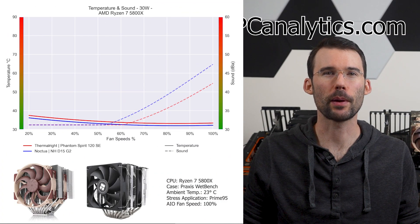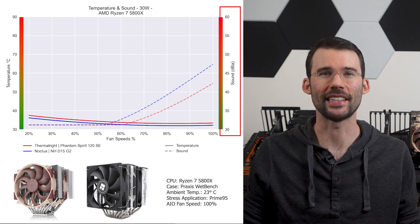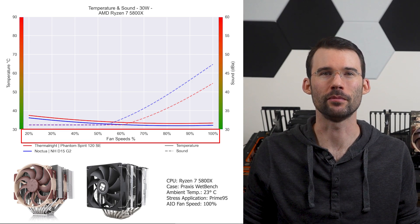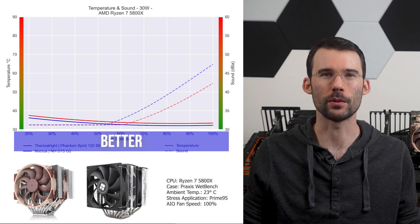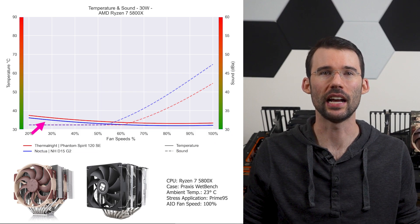In our first set of charts normalized by percent speeds, we have temperatures on the left represented by the solid line, noise on the right represented by the dashed line, and percent speeds on the bottom. For this graph, lower is always better. At idle, the Noctua NH-D15 G2 in blue has slightly better performance across the board relative to the Phantom Spirit 120 SE in red.